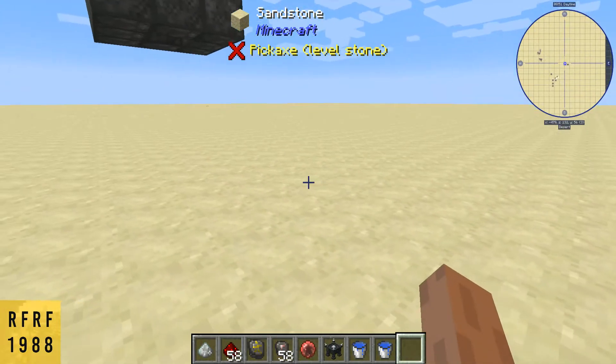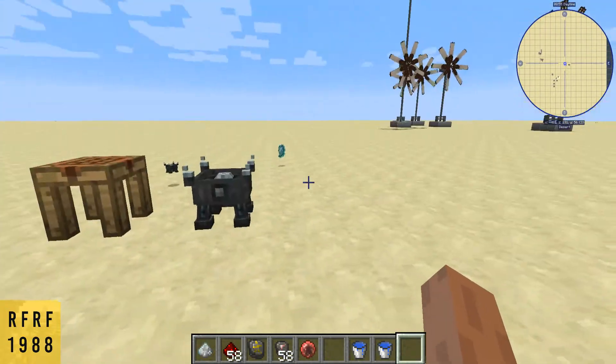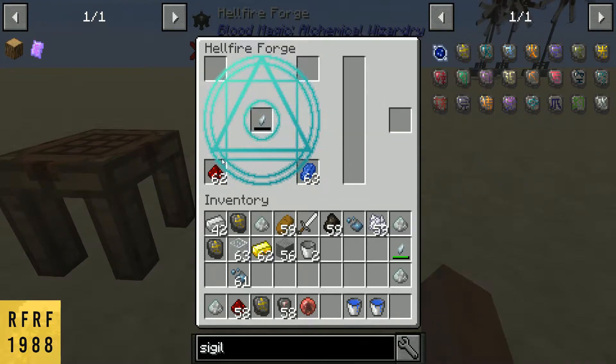Next we're going to be making the water sigil that I showed you in the previous video, and this is how you do it. You're going to go into your forge.